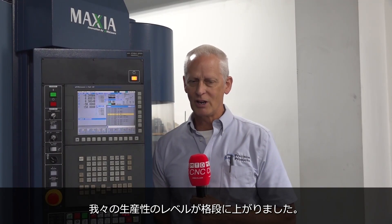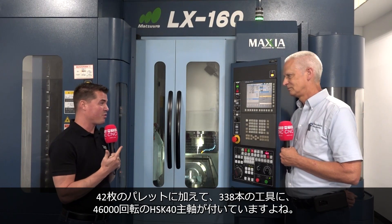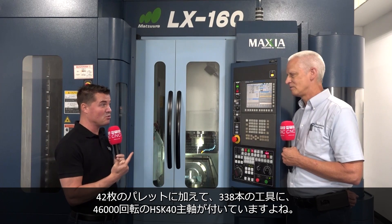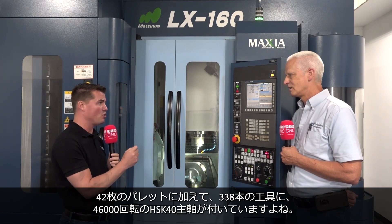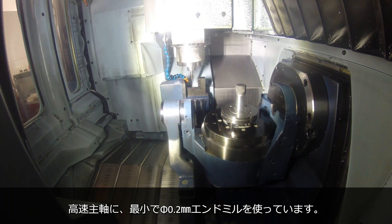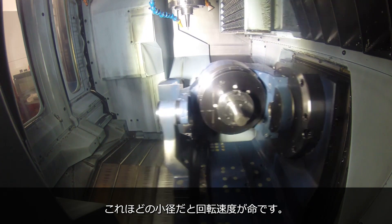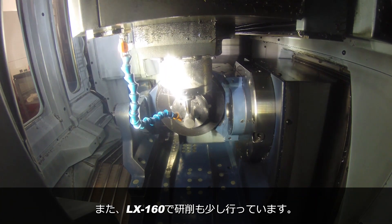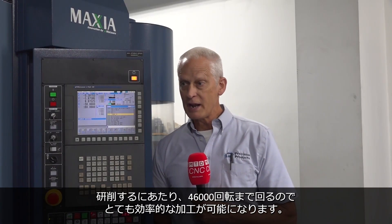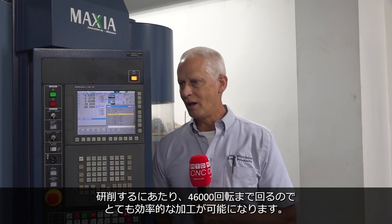We have 338 tools and a 46,000 RPM spindle with an HSK40 taper. With the high RPM spindle, we go down to a 0.2 diameter end mill. When you get that small, RPM is everything. We also do a little bit of grinding on it in the graphite, so you're talking jig grinding speed — 40,000, 46,000. Very efficient. Just been very thrilled with it, love it to death.